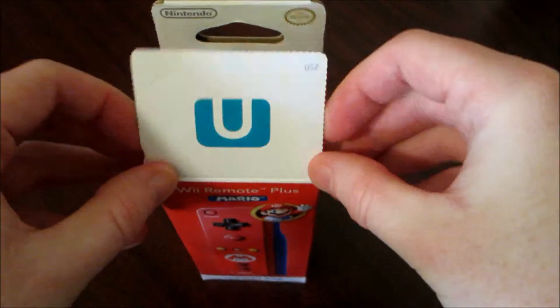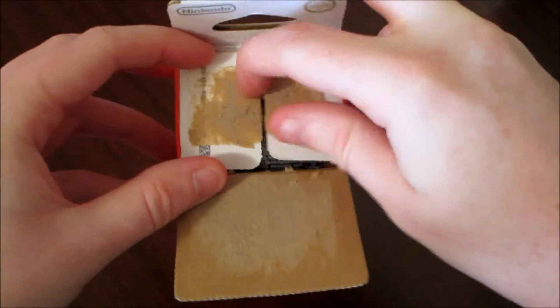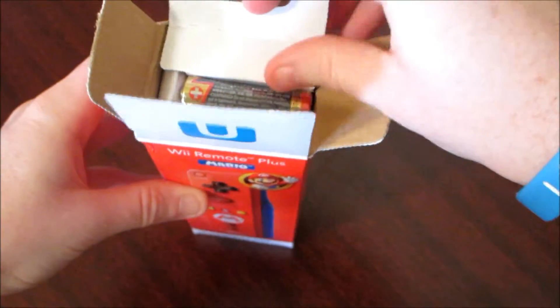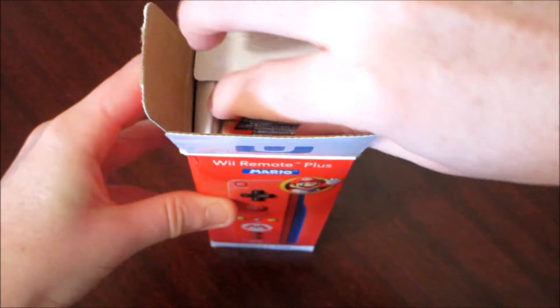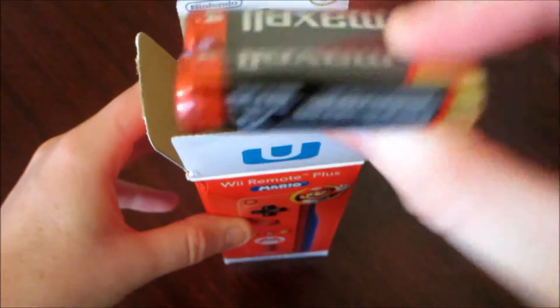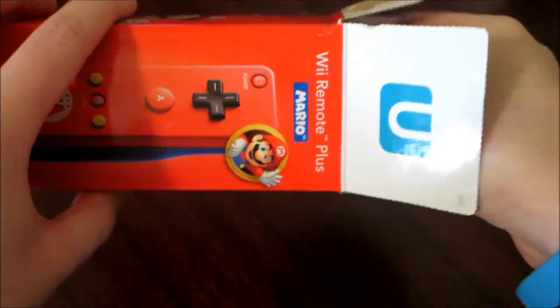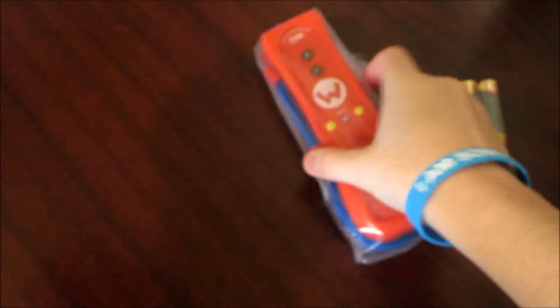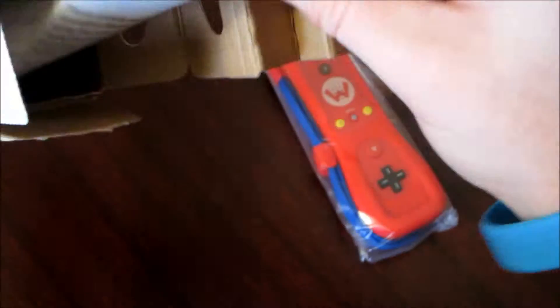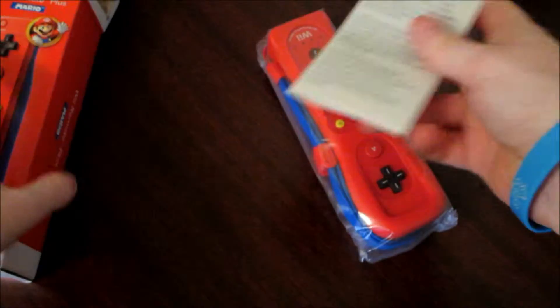Let's go ahead and open this up. And as you can see, it's basically glued. But here it is. Starting off, we do have some AA batteries, which is nice to include. I have some rechargeable battery packs so I really don't need those. And there are some pamphlets in here, but we really don't need those.